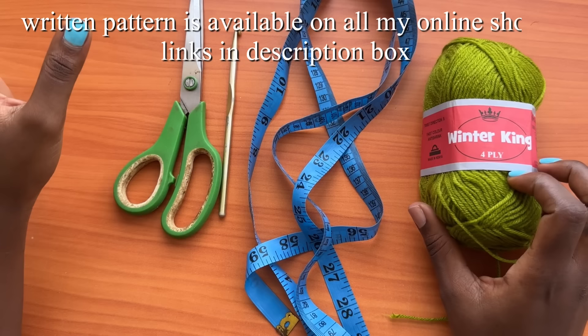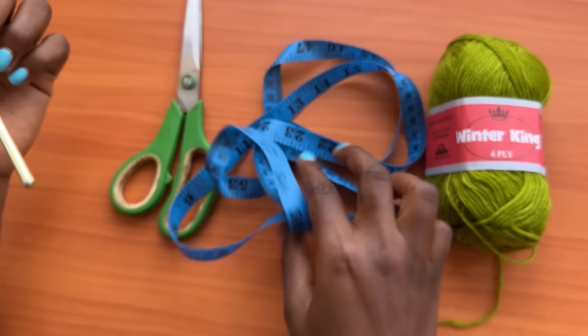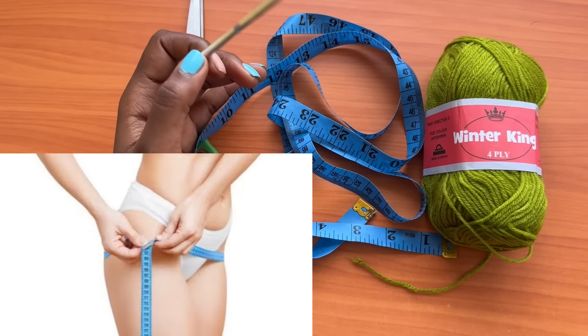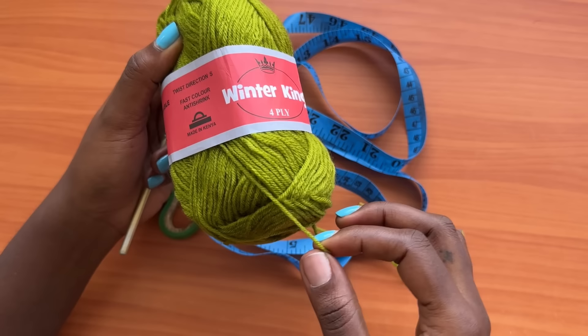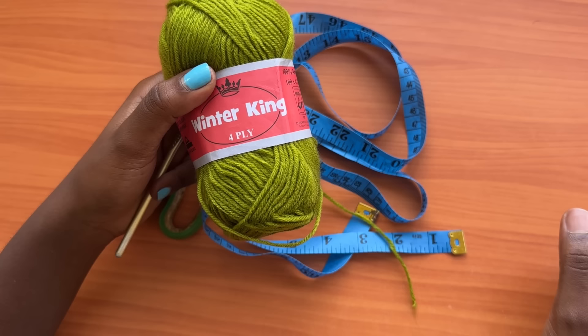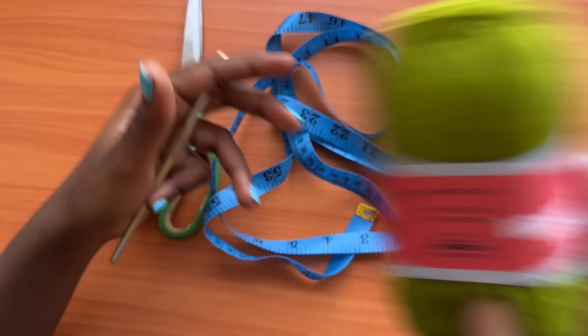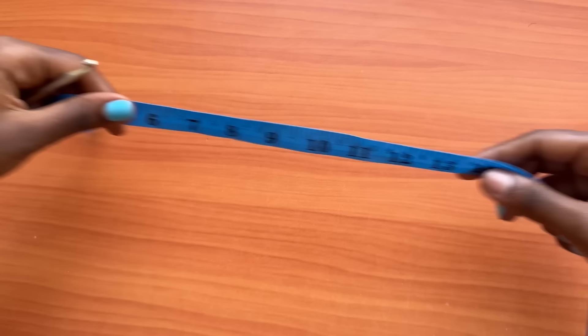Hey guys, welcome back to my channel. Today we're going to learn how to make the wide leg granny stitch pants. For the materials you'll need a pair of scissors, a five millimeter crochet hook, and a measuring tape. For the yarn, I'm using Winter King, which is a four-ply acrylic DK weight yarn. I used about 15 balls, and each ball is 150 yards, so approximately 2,250 yards for the whole piece.